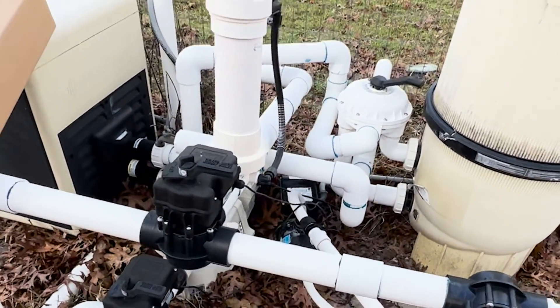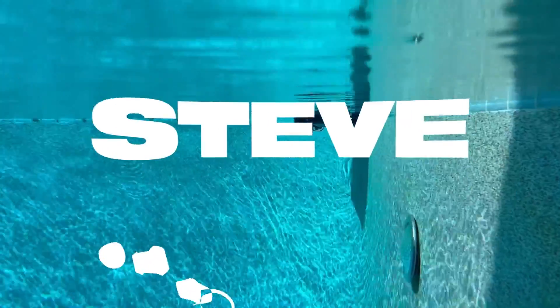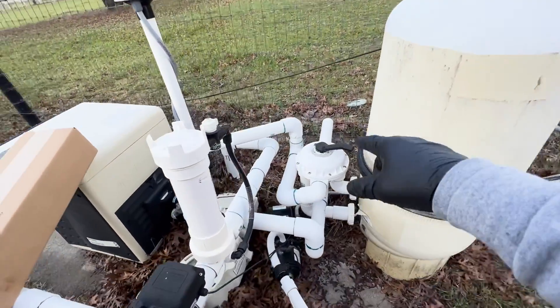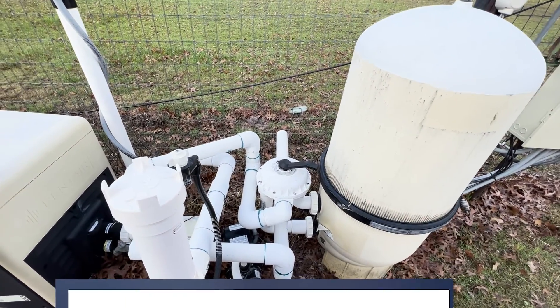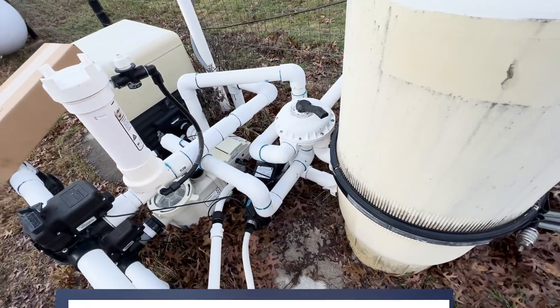We're going to change this valve and go from this to this. We have a Pentair backwash valve that's become a problem — the spider gasket inside continues to shrivel up. The homeowner decided to get rid of it, so we're going to cut this one out and install the new one.